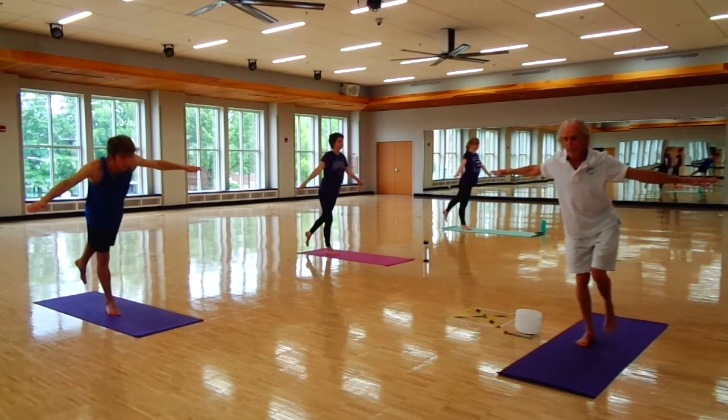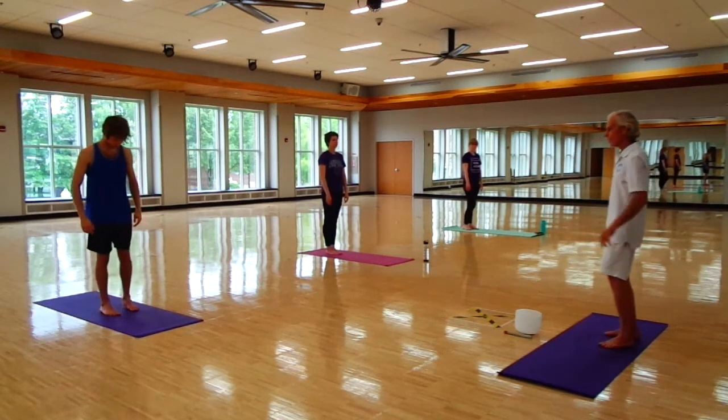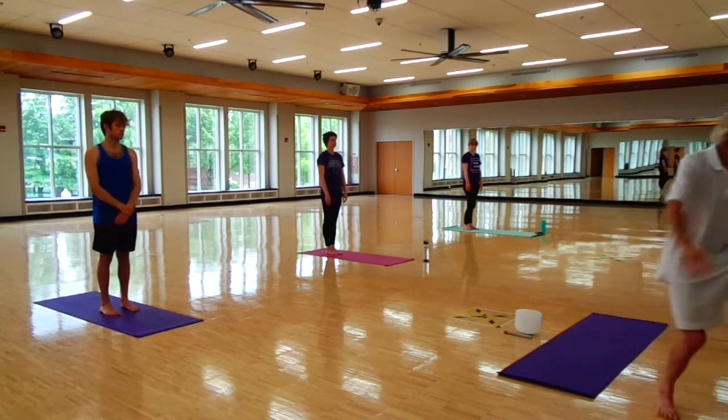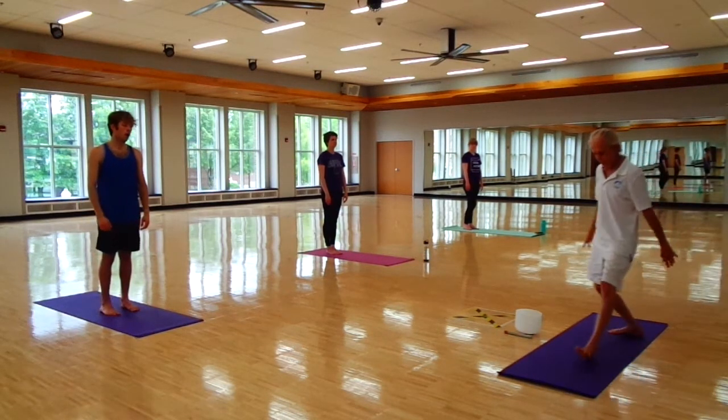And the left foot back on the mat. One more series of awesomeness, and then we're going to do a seated meditation. This is the warrior triangle.